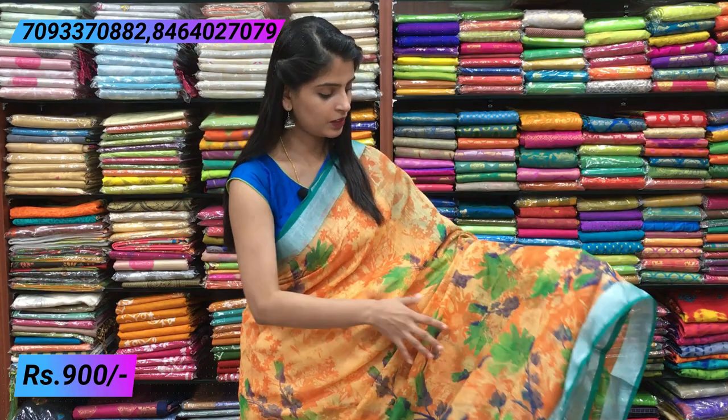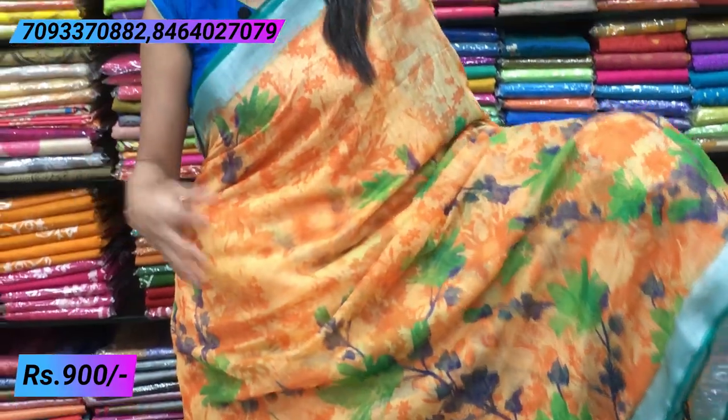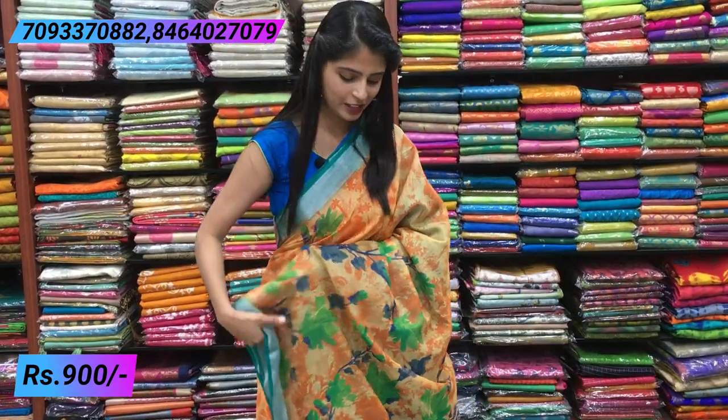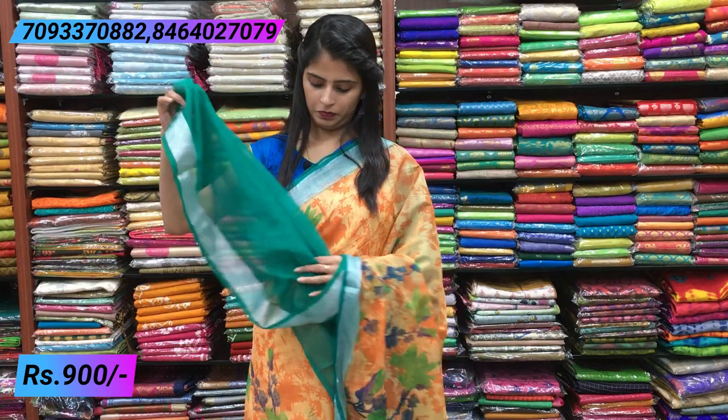Next combination — orange and green color combination, very bright. Both sides have the same linen style borders. Beautiful orange florals and leaf patterns dominate the saree, with the green highlights standing out beautifully. Complete leafy and floral pattern overall. Simple contrast pallu with tassels, and a red or green contrast blouse. Same price ₹900.